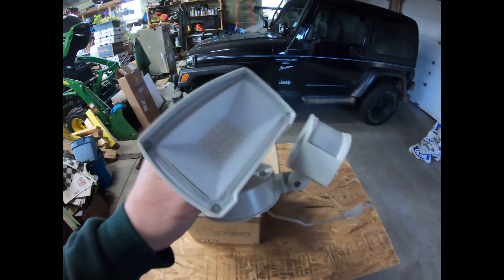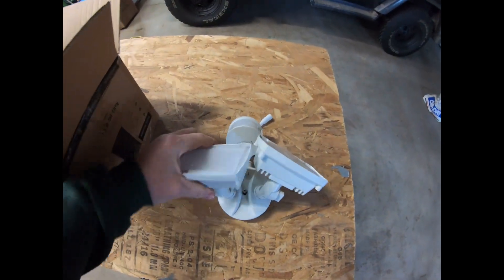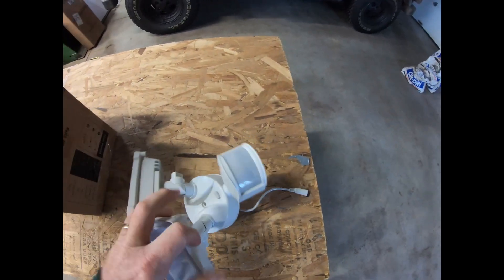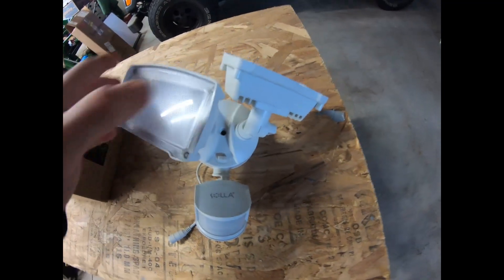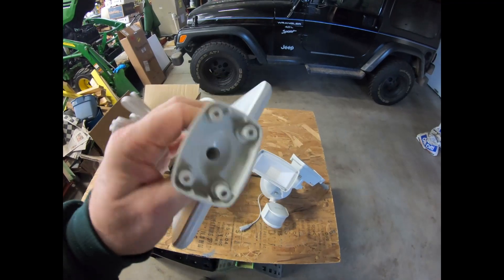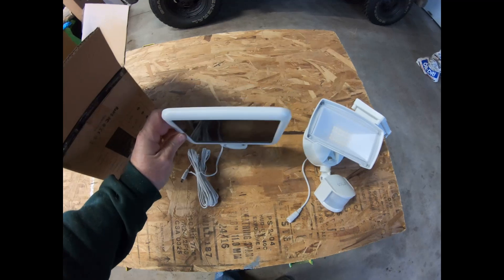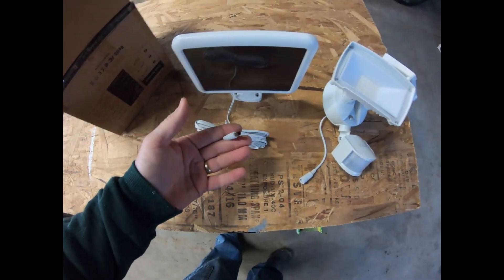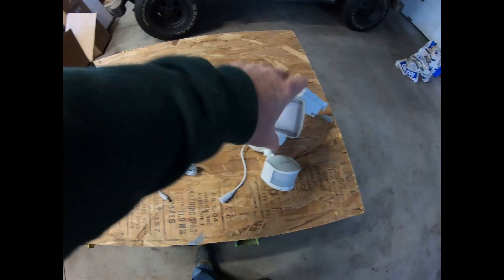Okay, so it comes with the light, motion sensor, switch, and the solar panel for collection, along with all the connections.